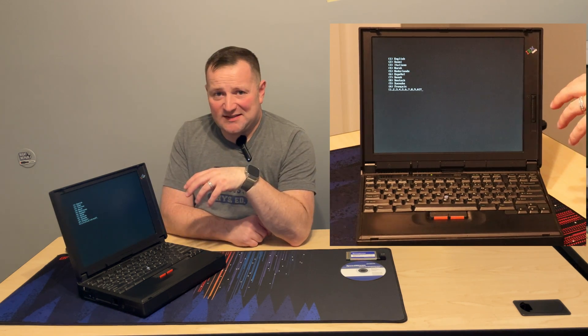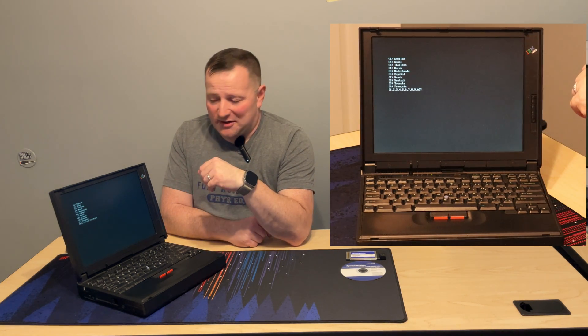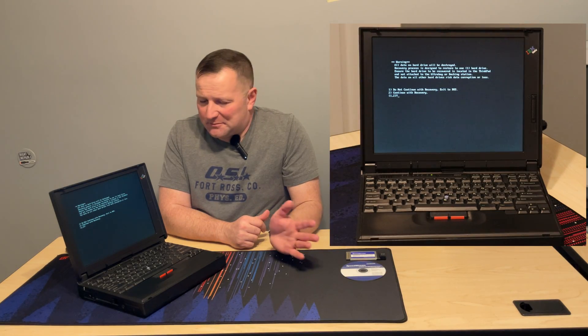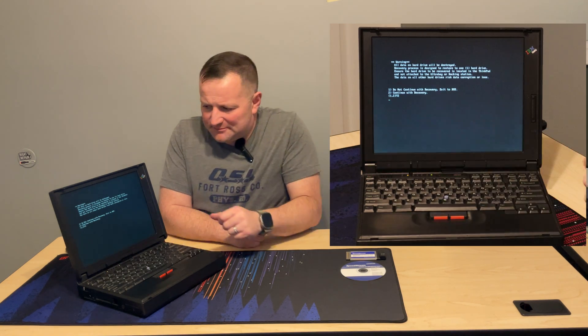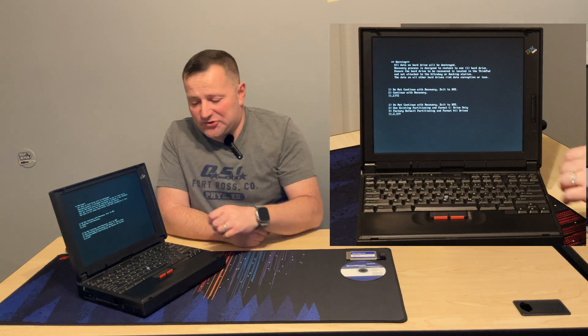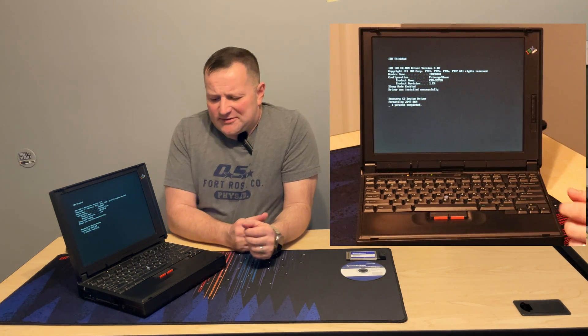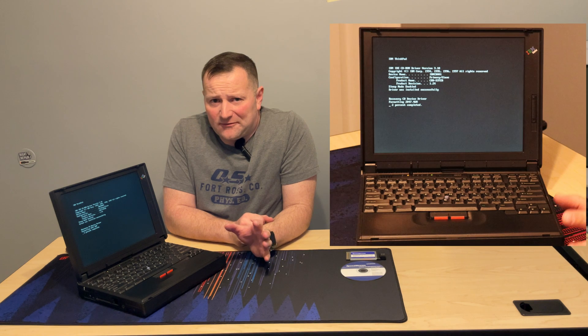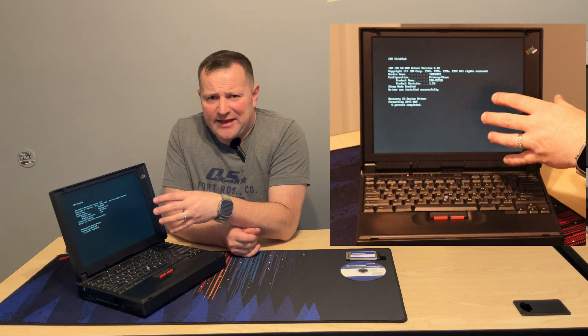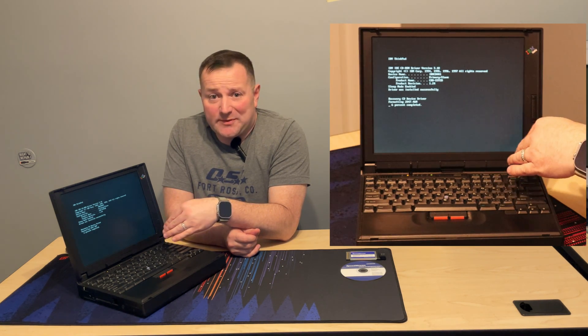This is loading the CD-ROM driver so the installation CD can boot. Back then it wasn't as easy as just putting a disk in and having it boot on its own. I'm going to choose English. It's telling me it's going to erase everything on the drive — perfectly fine with that. I'll hit two for continue, then three for factory default, and that's going to just wipe everything. What it does is take the 4 gig hard drive and split it in half: a 2 gig primary partition as your C drive, and about a 1.8 gig secondary partition as your D drive.